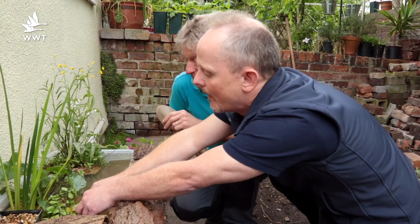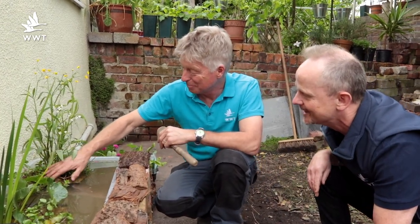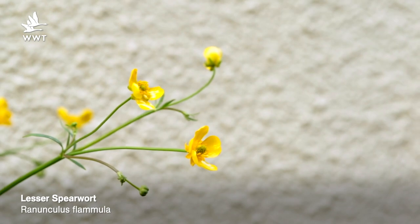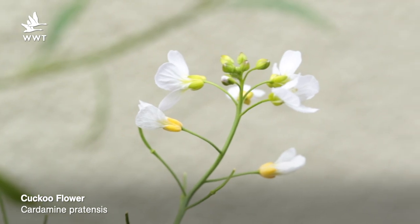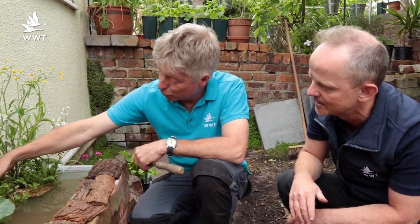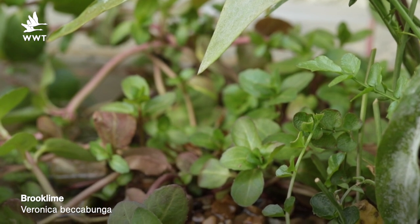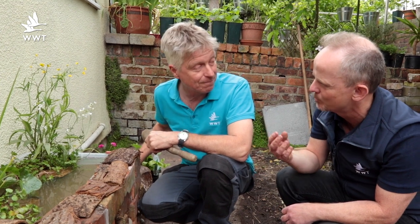In the bigger baskets we've got lesser spearwort, which is a member of the buttercup family — Ranunculus. It has tiny five-petalled yellow flowers on big spindly plants, very British in character. There's also cuckoo flower, a really delicate spring flower you sometimes see in ditches. Mixed with it is brook lime, a low spreading plant — brook lime and water mint are two of the best for covering ground in a pond basket.